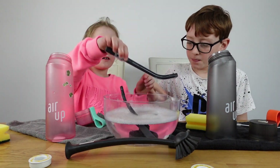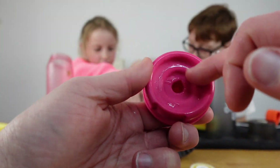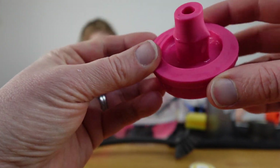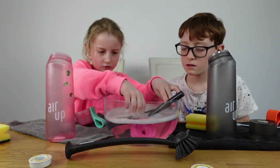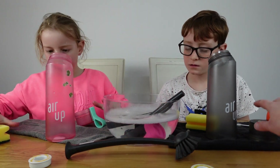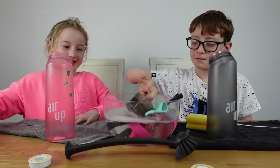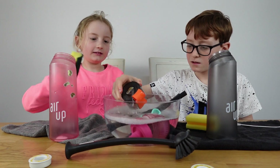This is just a short top tip video. Sometimes you get a build-up of black around this bit, and sometimes inside there as well. We're pretty clean at the moment, so let's pop those in for a little soak and pop the lids in as well.